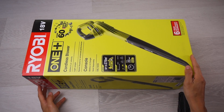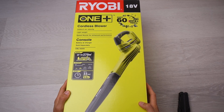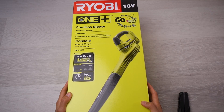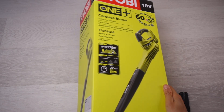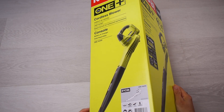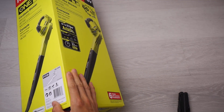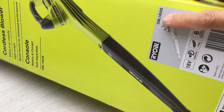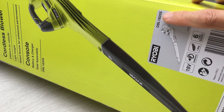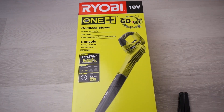It's the unboxing of the Ryobi Cordless Blower, model number OBL1820S. Skin only — no battery included.